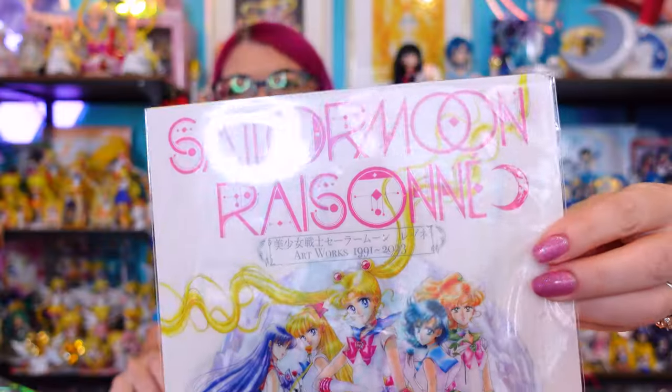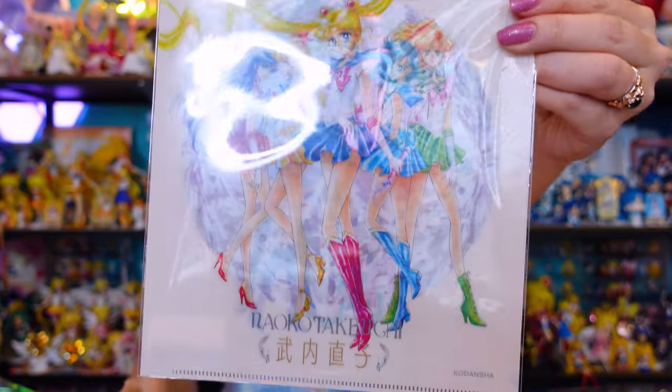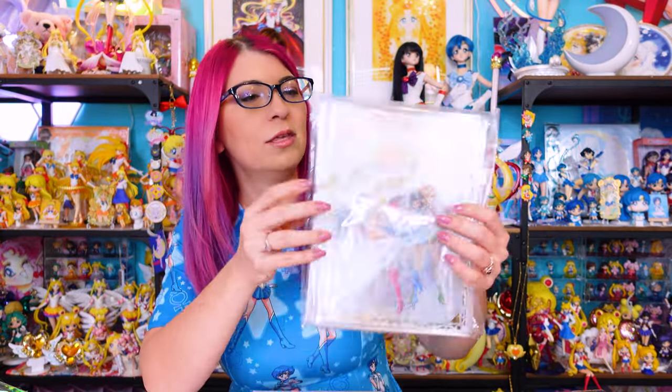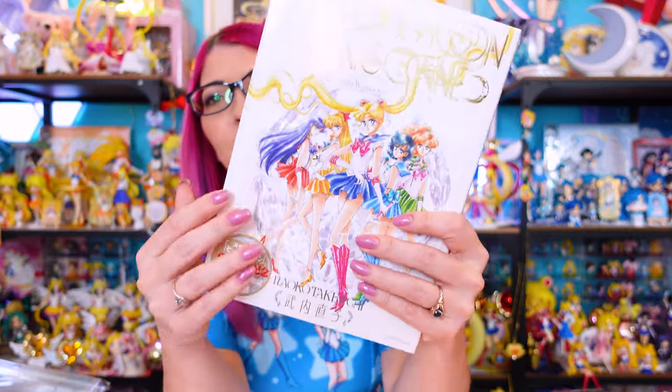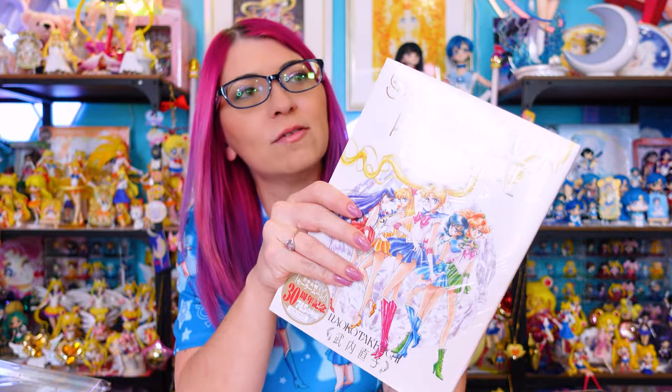This first item came from the online Pretty Guardian Fan Club membership in Japan. This is the deluxe version of the brand new Sailor Moon Raisson Artworks book. If you got the regular version, it came with a clear file which has pink text at the top and features the outer Sailor Guardians on the back. If you ordered the deluxe version, it comes with the fan club clear file as well, plus this little set which includes a plastic slip cover as well as a regular cover for your art book — a really nice jacket or sleeve.